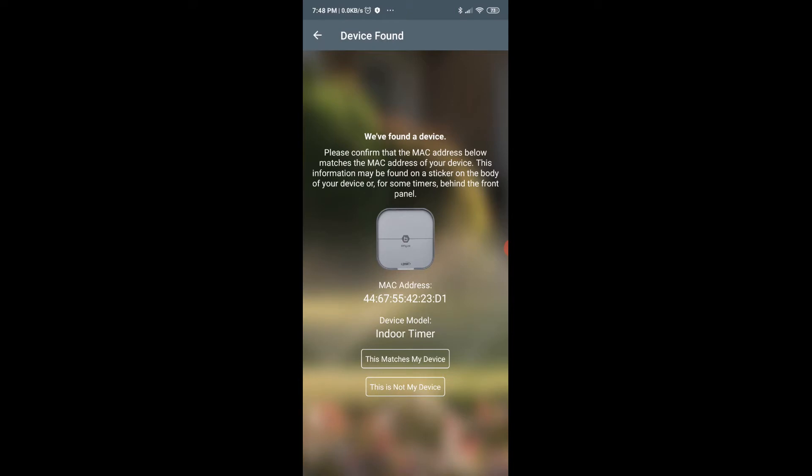Here it found a device and I'm going to say this is a match.